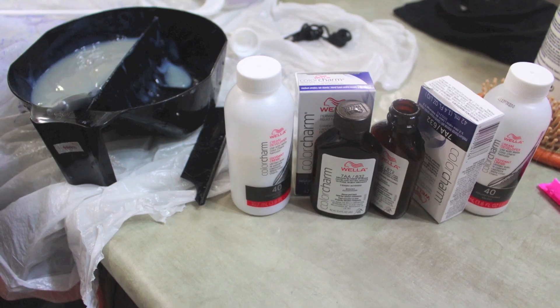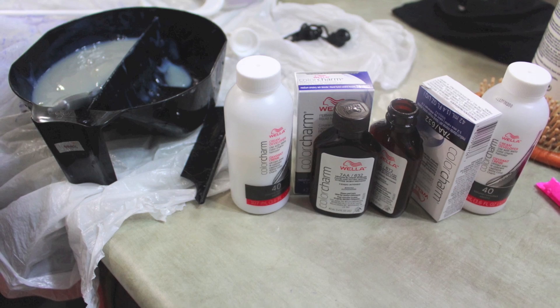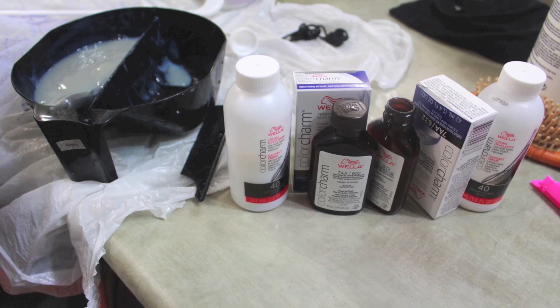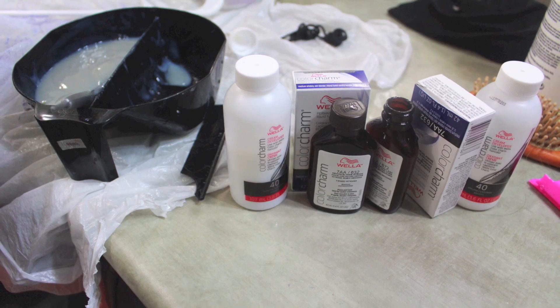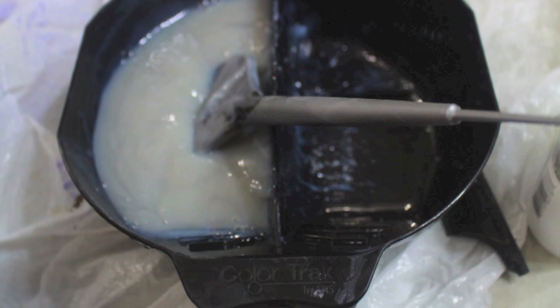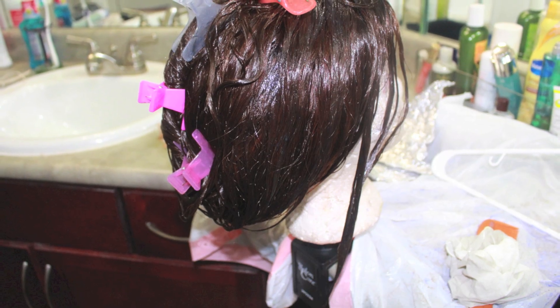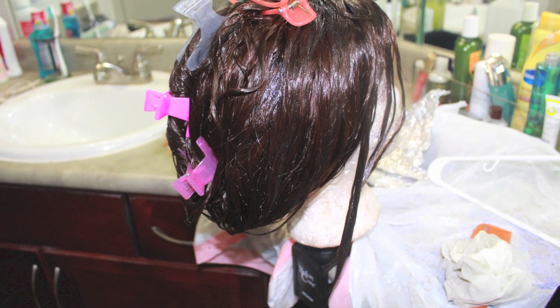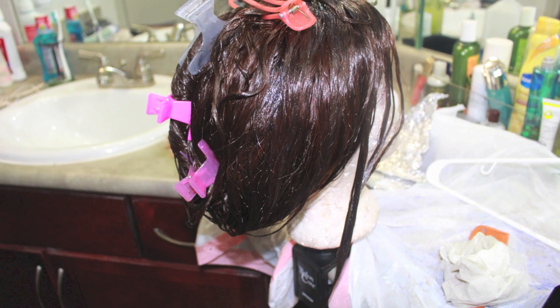After that, I started my toning process. What I did was I used the Wella Color Charm in Dark Ash Blonde with 40 volume developer. Mixed it up, got this consistency, and then I just spread it all over the hair and let it sit for about four to five hours just to really get that brassy red undertone out.